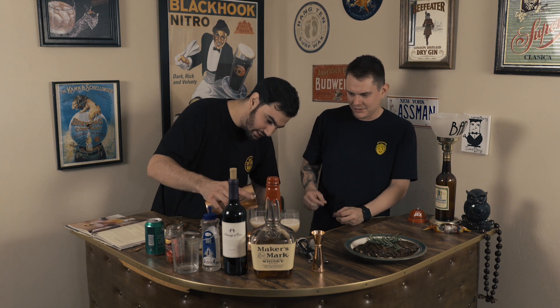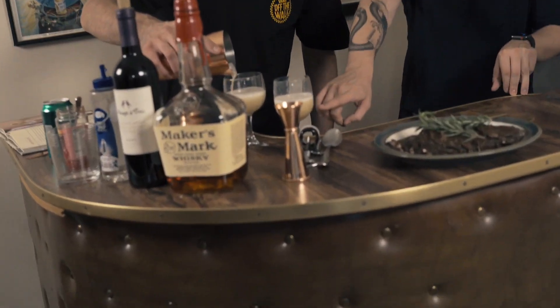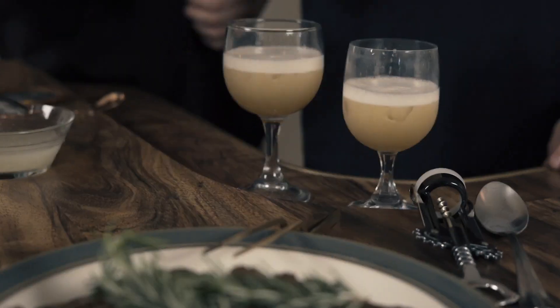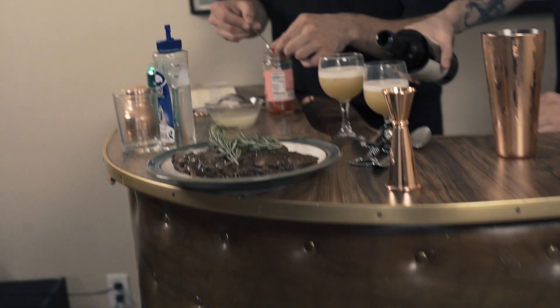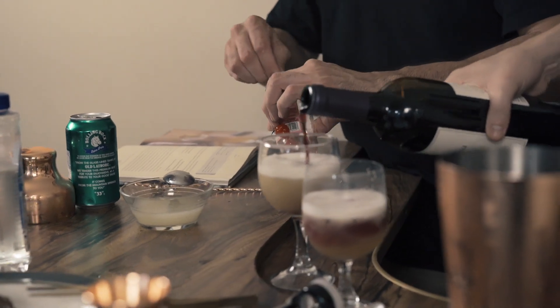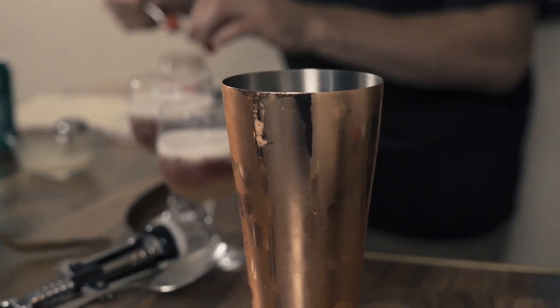We don't really need a strainer. It's really not supposed to have any ice. Do you see the frothiness? Do you see that froth, Marcus? My boy Danny would be proud. Finesse, baby. We're going to do a splash of red wine — a splash of red wine there. Check that out. With the cherry garnish. Look at that — that looks beautiful.